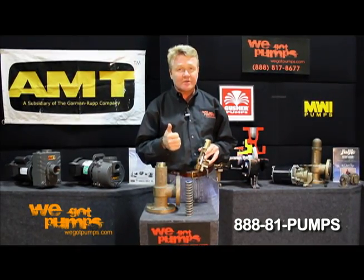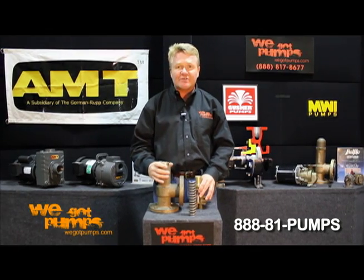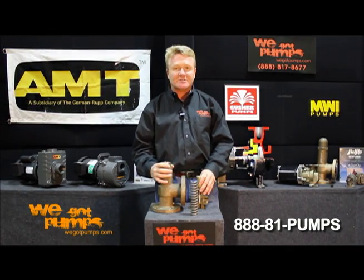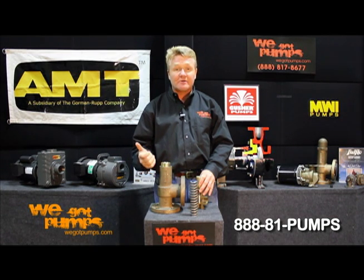Socket weld, special — we make them all. Materials of construction vary based upon what we're bypassing, whether it be stainless steel, bronze as you see here, cast iron, or cast steel.